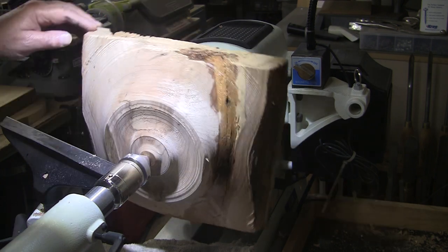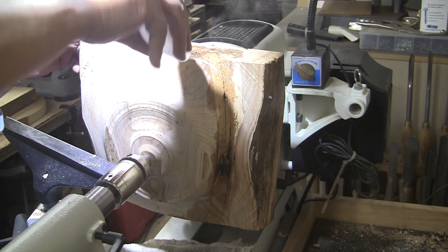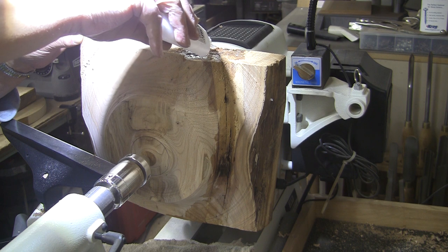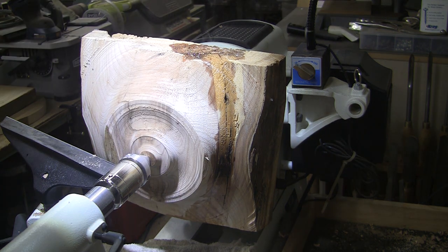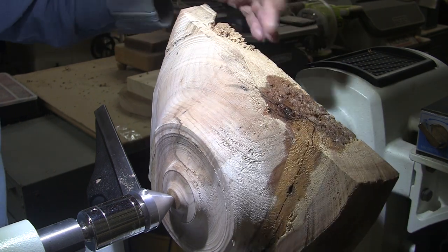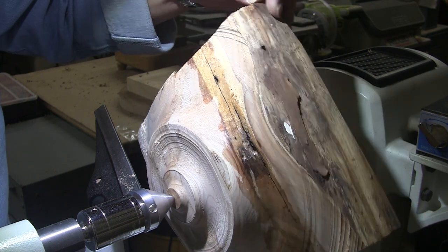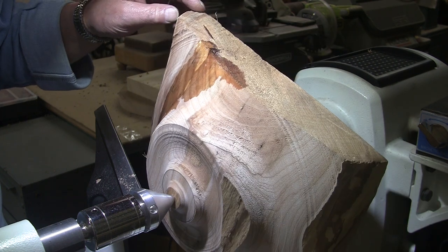I really like alder — I like turning it and I like the looks of it — but this piece might just be too far gone. This is pretty rotten or punky wood up here. I did fill it with CA. I've got more rot over here that I didn't touch. I'm thinking I want to take most of that away. I did not set out to make a square bowl. I kind of like the looks of it so far, but I don't think that's possible. Maybe.